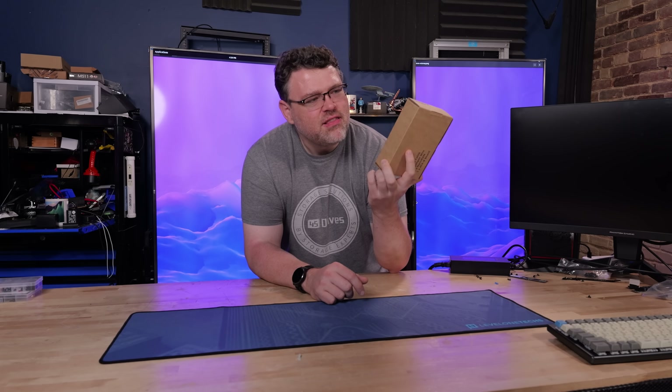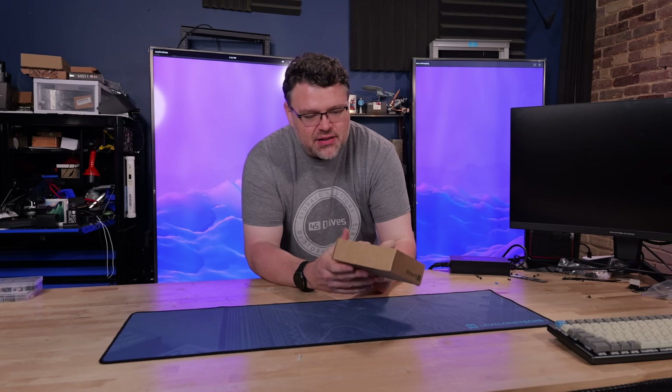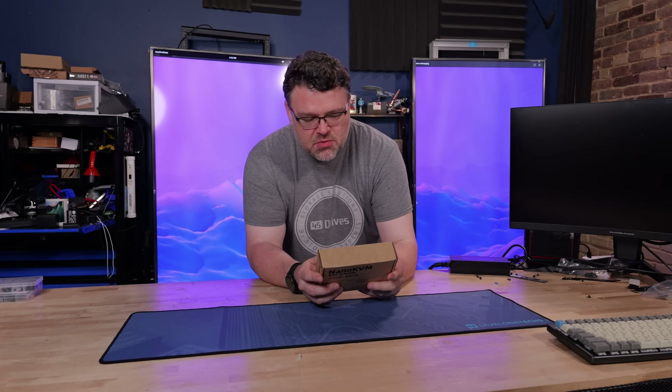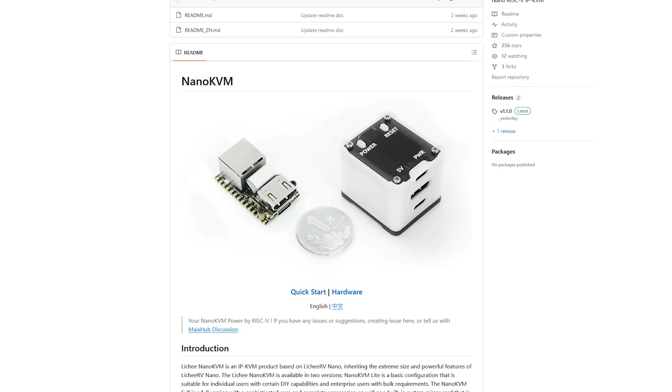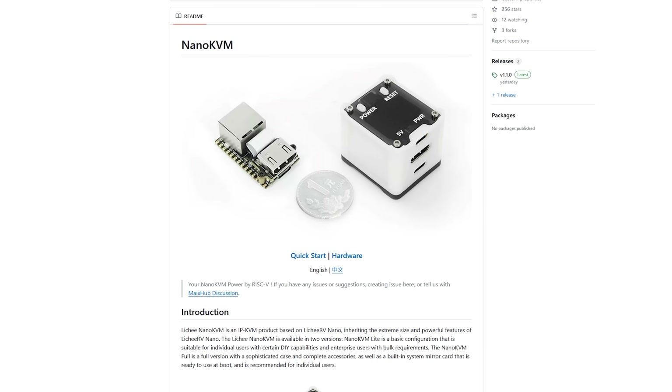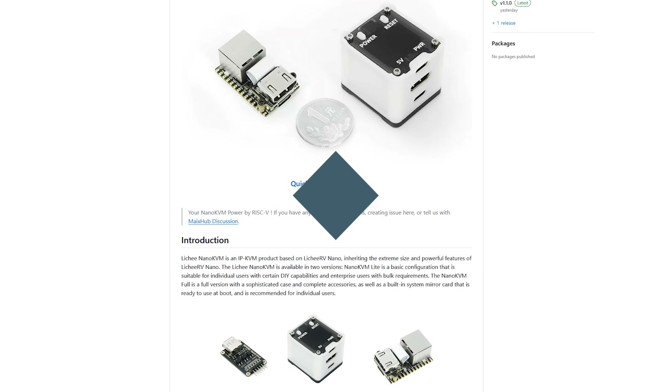There's a KVM inside this — the Nano KVM RISC-V. Contents include two USB cables, a jumper wire, the Nano KVM, and an ATX-B board. This lets you remotely control a machine through USB and HDMI over the network. Let's talk about it and dive in.